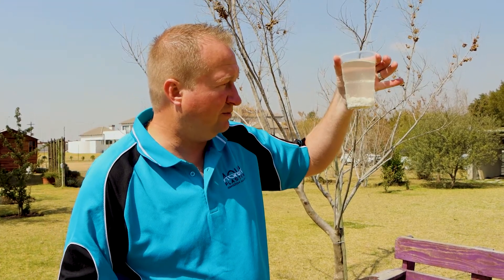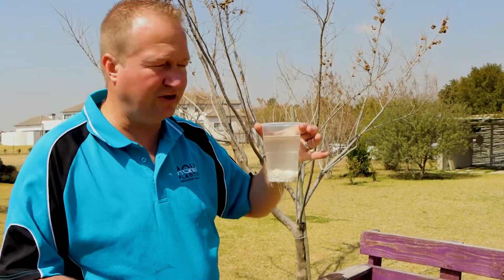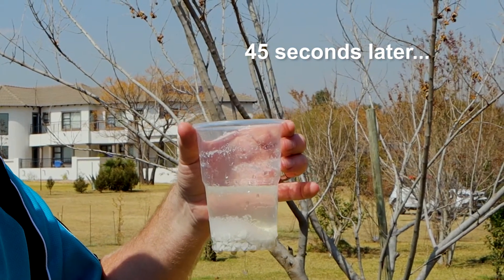As you can see, this little model is leaking. So let's apply our polymer to the surface and see how quickly it takes to seal this cup. Just 45 seconds later and the cup is sealed — so your dam is not really a problem.